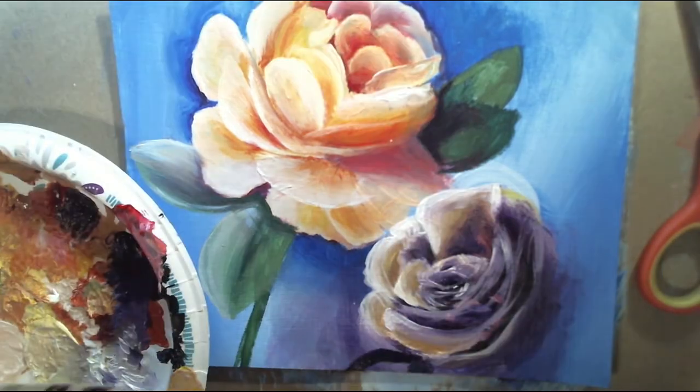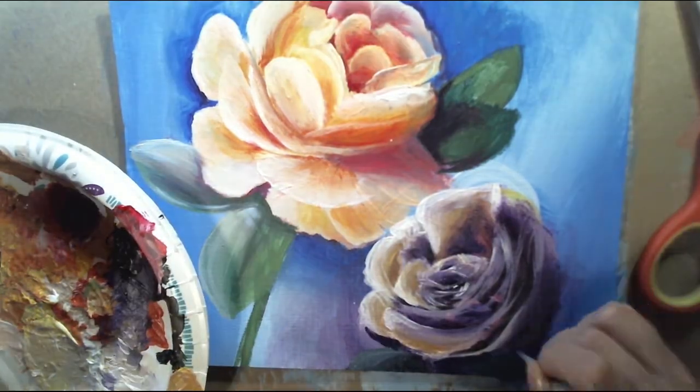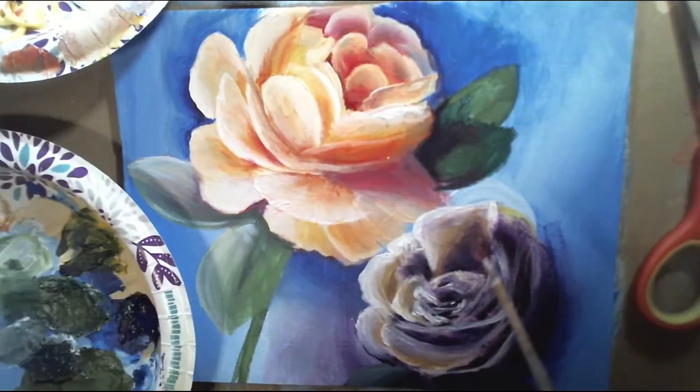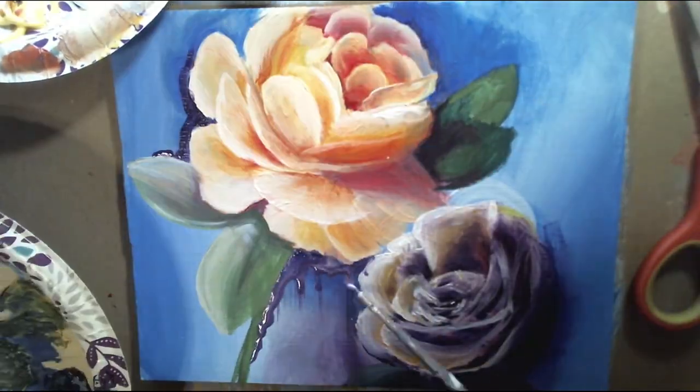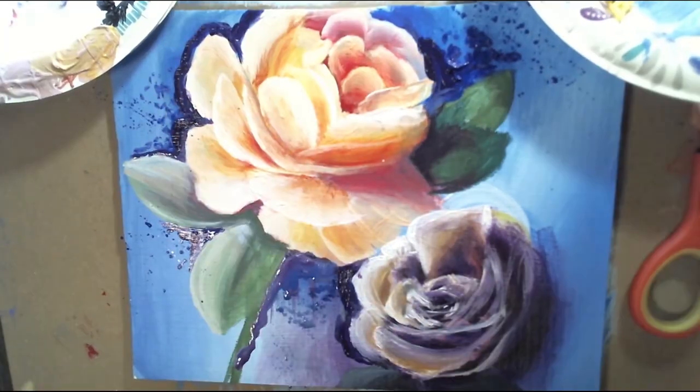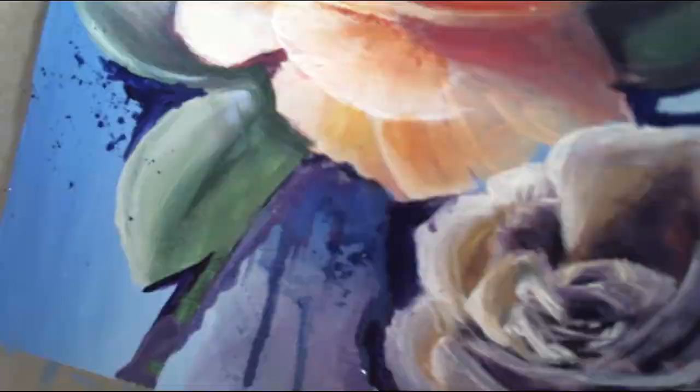Right here I'm adding the second rose and I decided to make it a dark purple. And the outline that I decided to do was really random, but I thought it looked pretty cool.